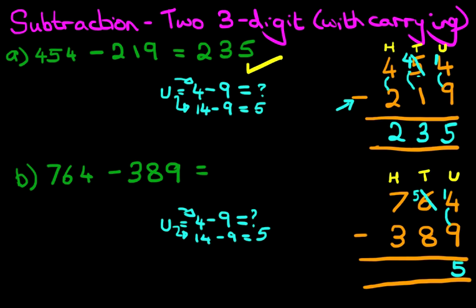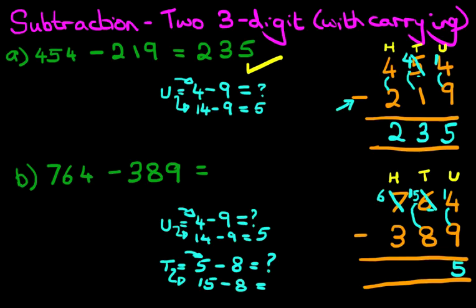Now we're going to do the tens column. Remember, the 6 has gone — we've now got 5. It is 5 minus 8. We can't do this one because the number 5 is smaller than the number 8. So we're going to take 1 from the digit 7 next to it. We're going to cross out 7. 7 minus 1 is 6. That 1 we have taken, we're going to put it next to the 5. So the tens question has now become 15 minus 8, which is 7. Let's write this down.